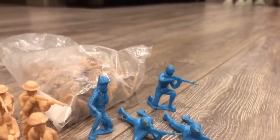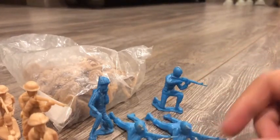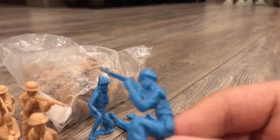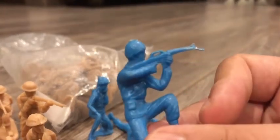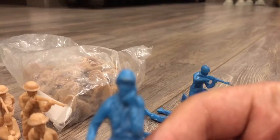I got two variants — I got this light tan version and I got this dark tan version. I was also able to get these Vietnam era troops — you already know them, they are Timpo knock-ups. Here we have the kneeling and shooting pose, crawling and shooting, and the radio operator.